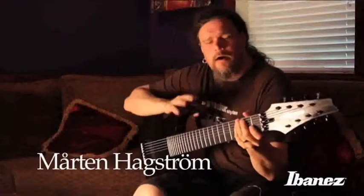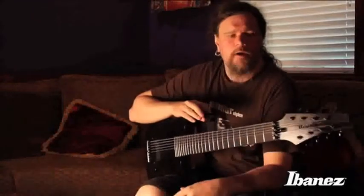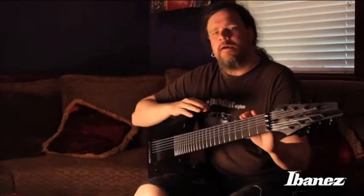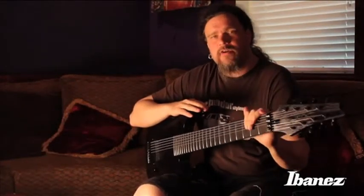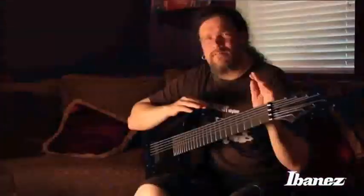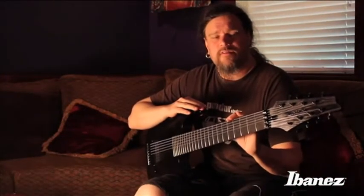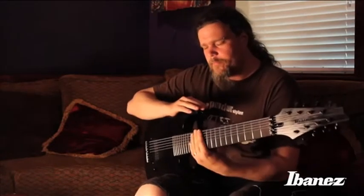Hi everyone. I'm Morten Hongström of No Sugar. And the reason I'm speaking to you right now is because we got a really spectacular signature guitar series coming out. First of all, it might be a good thing to go into why we decided to go for an 8-string to begin with, where the idea came from.